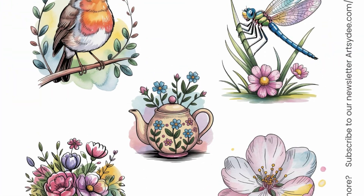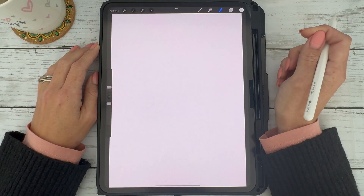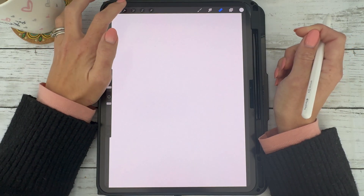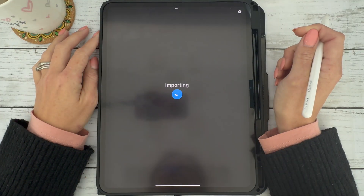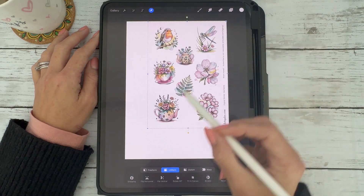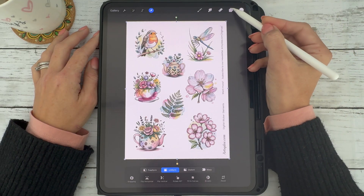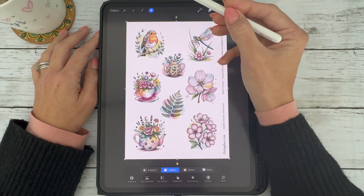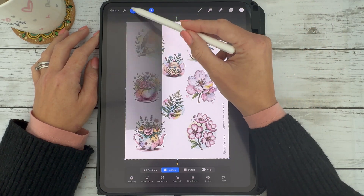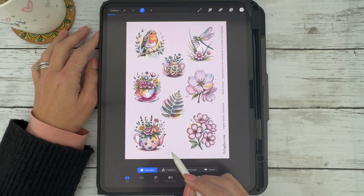Now, let's say you have a printable JPEG sheet — like this selection of floral illustrations — and you want to remove the background and turn one of the elements into a digital sticker. Import the entire printable sheet onto your canvas and move it into the correct position. Uncheck the background layer, choose the selection tool again, make sure automatic is selected, and select your background.